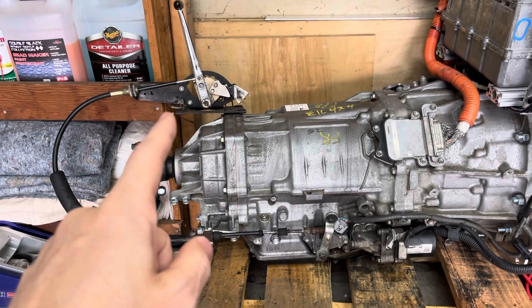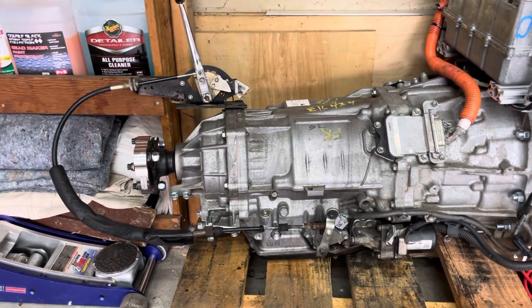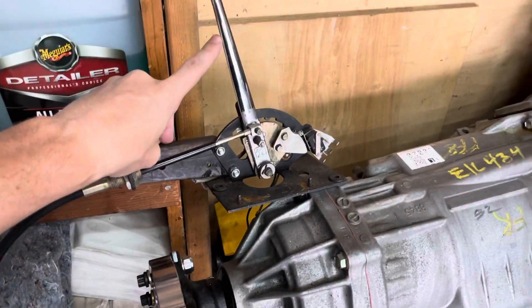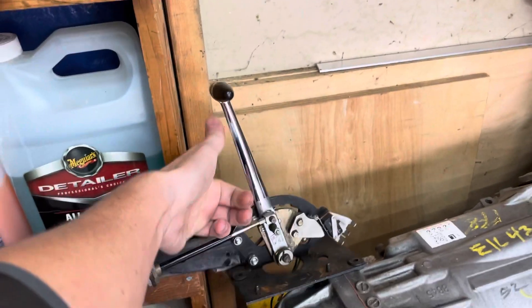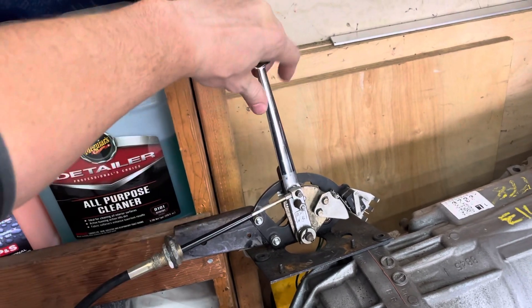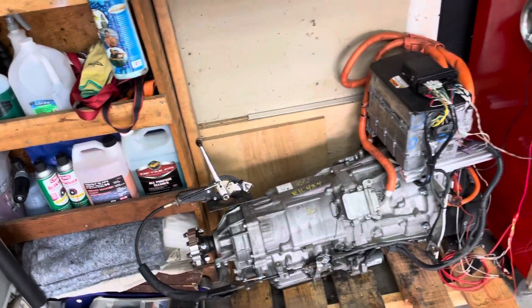I got a spare just to mock up and set up on the bench here, and then it comes down and shifts the original shift lever. Let's see if I can do this with one hand — it's in drive right now. If I push it forward, that's in neutral. Let's go to drive just to demonstrate shifting. So that will be shifted in the car just like that.